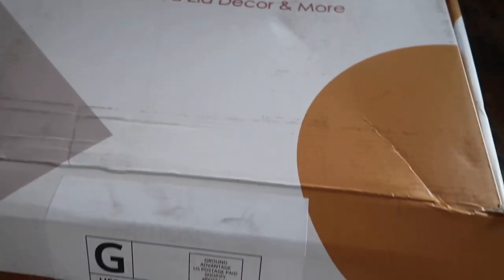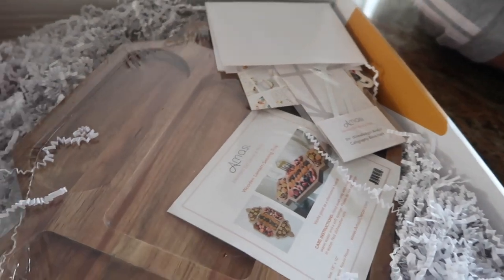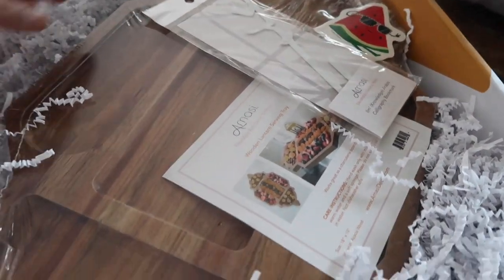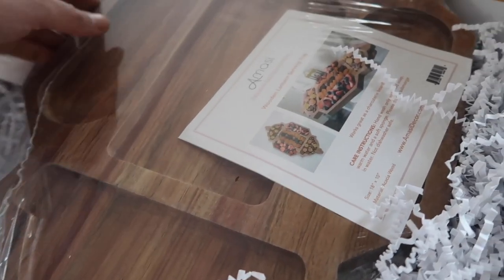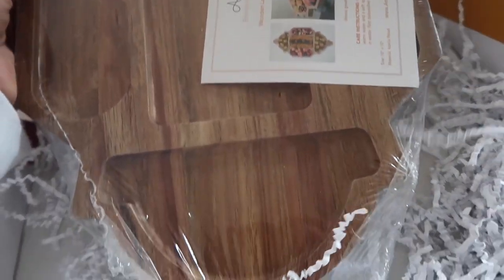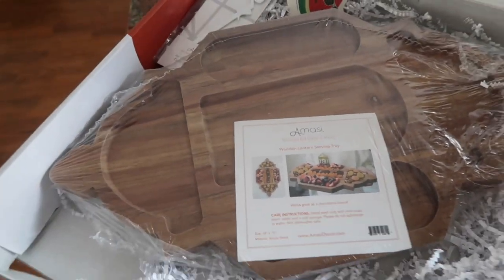I ordered a wooden lantern board from a website called Amasi. I also ordered this ilm bookmark for my daughter — it's written in Arabic and it's really pretty. Here is the wooden board; I'm really excited to use it during Ramadan for different things.